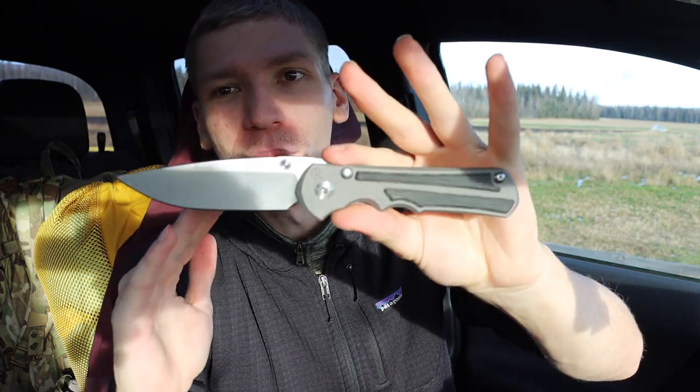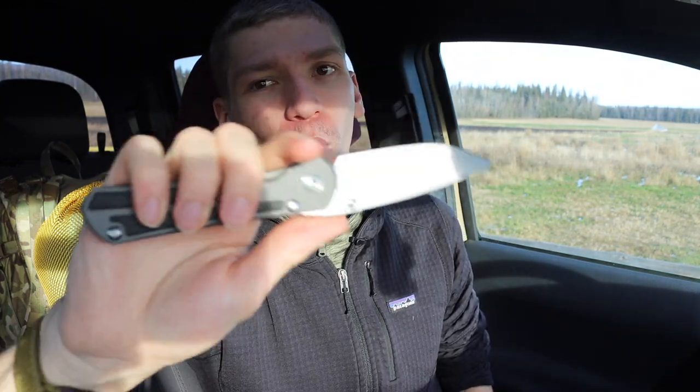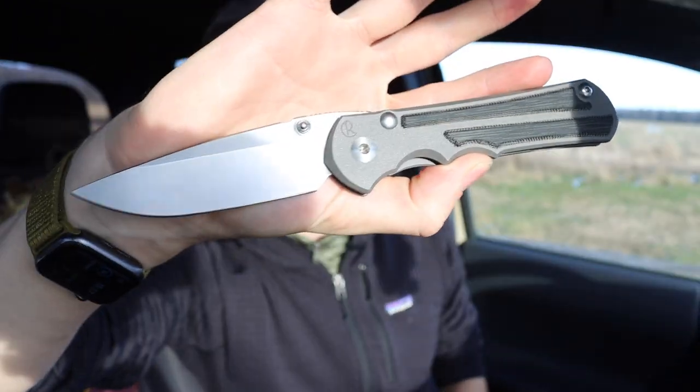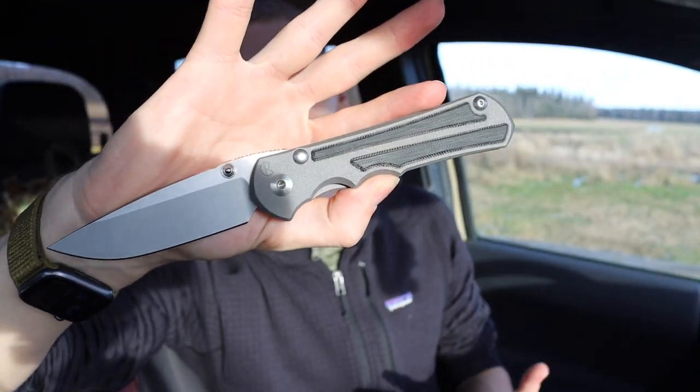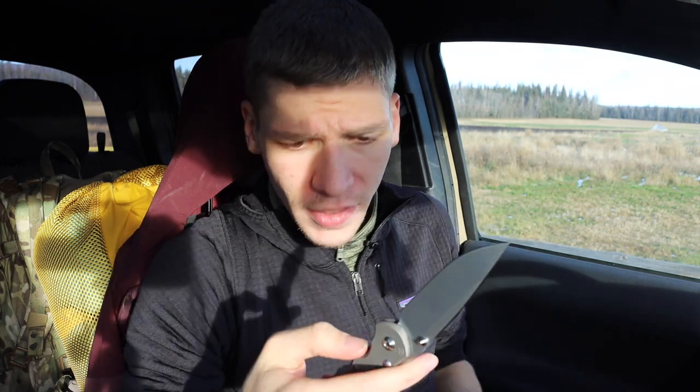From that perspective, this is a thicker, more robust-feeling, slightly heavier blade that is super well put together with super tight tolerances. That's kind of what you'd come to expect with CRK — their claim to fame is that these knives are assembled very meticulously.